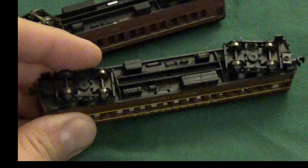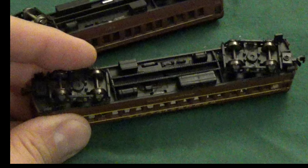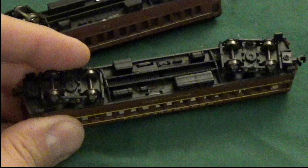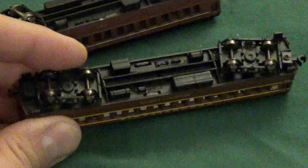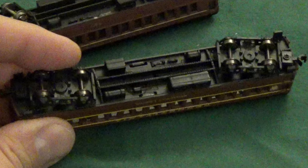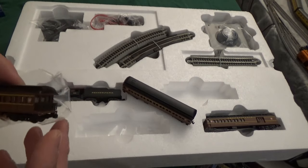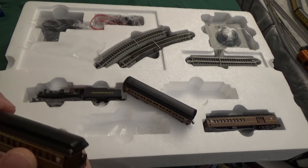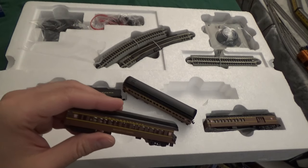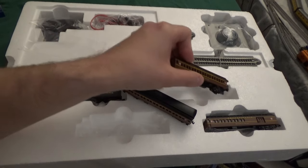Yet one last note on these coaches: despite the fact that they are equipped with metal wheels — which by itself is a nice touch, as most entry-level coaches like the Atlas 65-footers come with plastic wheels — they weigh notably less than their predecessors. That's an unfortunate oversight, but the metal wheels are a very welcome touch. In addition to the underbody detailing, the one add-on difference I should mention is the observation car, which I think they've added to give it a little more flavor.